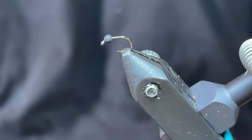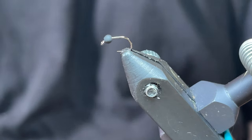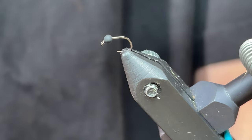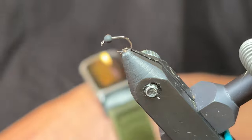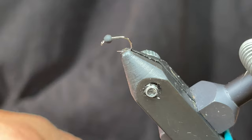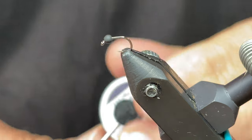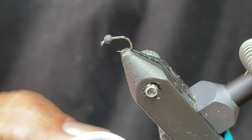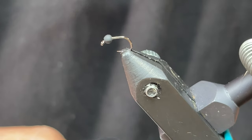Today I wanted to tie what I call the real Gasolina. When I say real Gasolina, that doesn't mean as opposed to a fake — well, maybe it is. A lot of people call any type of perdigon that's in a greenish color a Gasolina. At least that's been my experience. My understanding is the real Gasolina is tied with this Hens 233 perdigon tinsel.